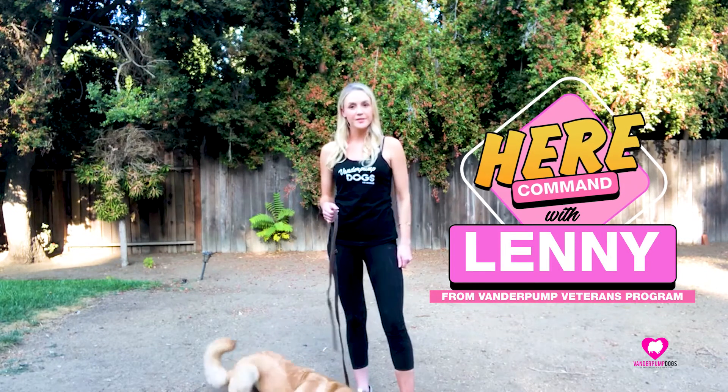Hey everybody, Madeleine Quint here, the Vanderpump Dogs Trainer with Mr. Lenny, and today I am teaching him the command 'here.' Now that command means that I want him right by my side, right on the left of my side, which is a great start to the heel position as well.